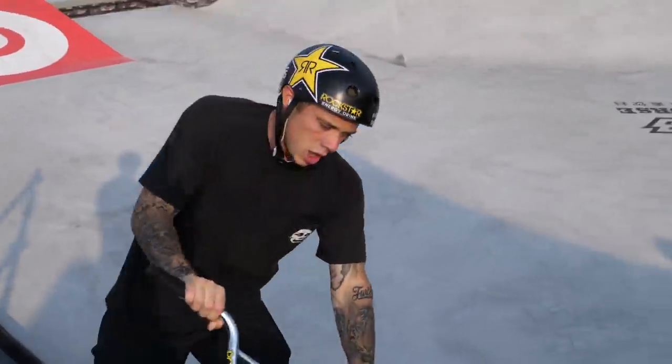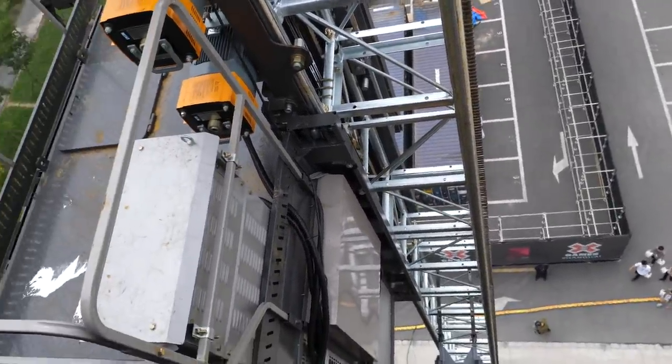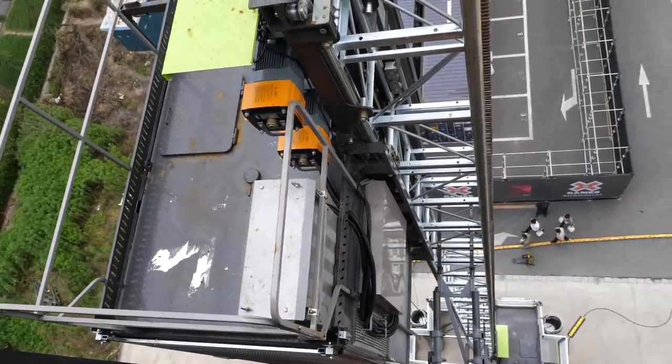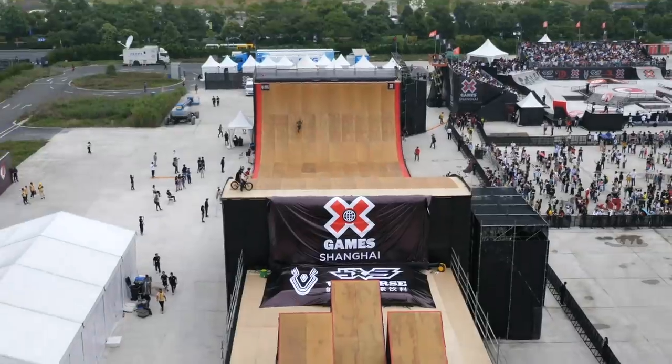We're going to continue the tour of X Games. We are up on top of the BMX big air setup — I'm just going to show you guys over the side so you can see exactly how high it is. That's how high we are right now — pretty unbelievable. Here's the elevator setup; you can see it on its way down — that's how the riders get up. It looks crazy from up here, this view is nuts.